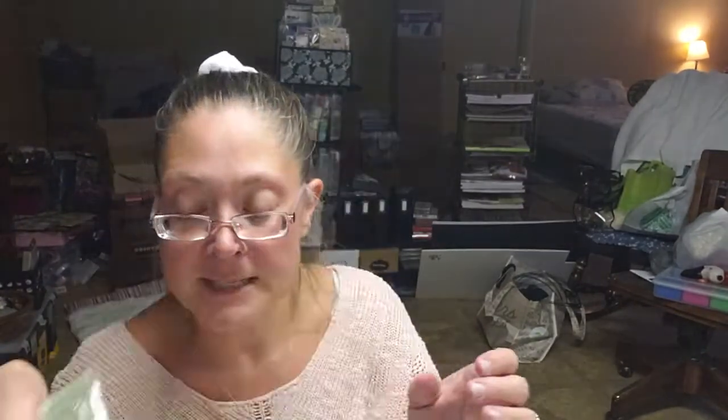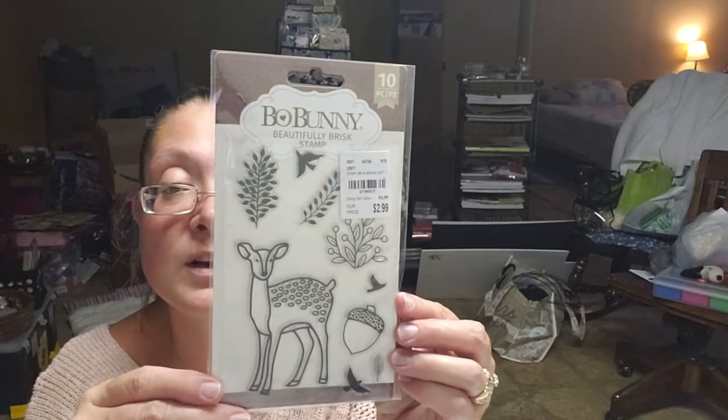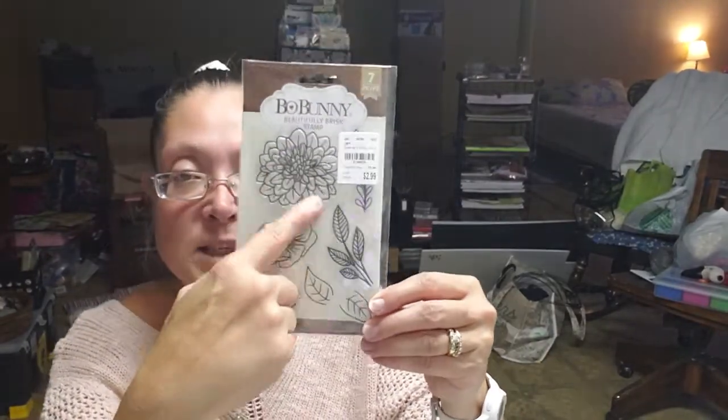I did pick up the Bow Bunny Beautifully Brisk set with the deer and the acorn in it — I did not pick up the paper pad but I did pick up two of the stamp sets. The first one with the deer and acorn is $2.99. Then I picked up Beautifully Brisk Set Two for $2.99 — that's the florals. I love those florals and I think that flower is going to be a lot of fun to color.